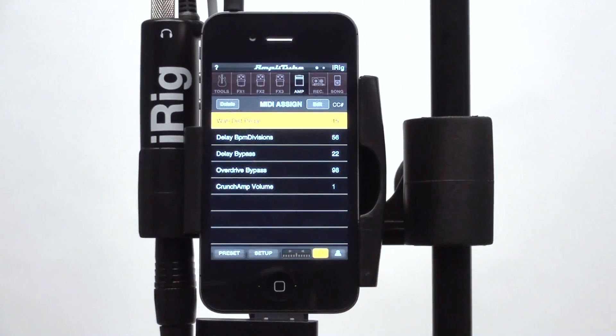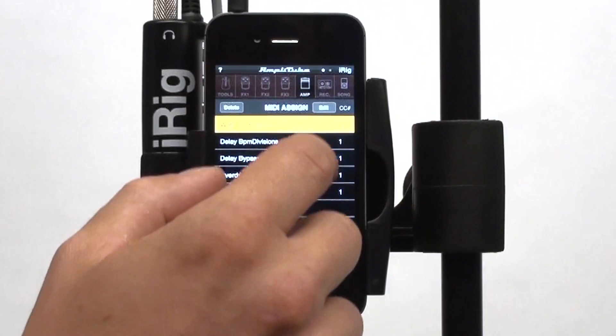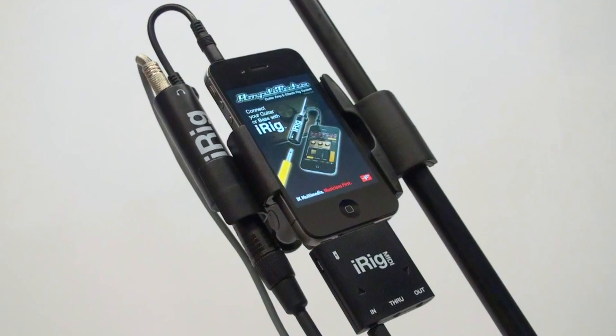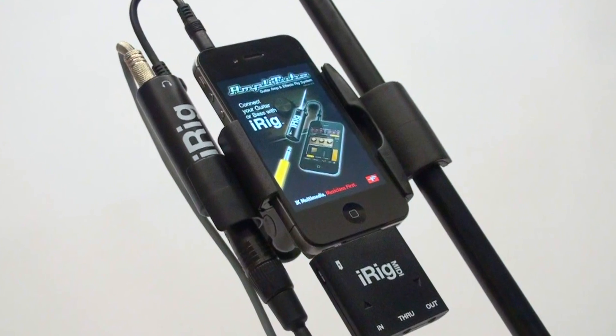You can view the MIDI assignment of each preset from this page, and if needed, edit them manually.